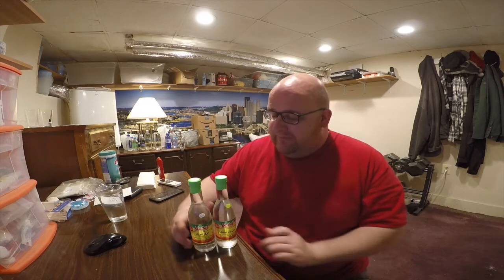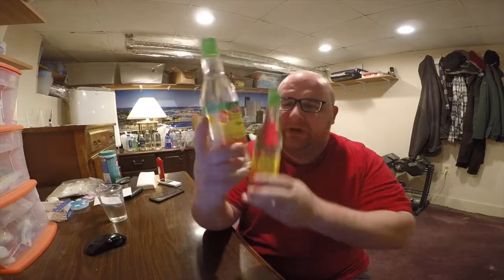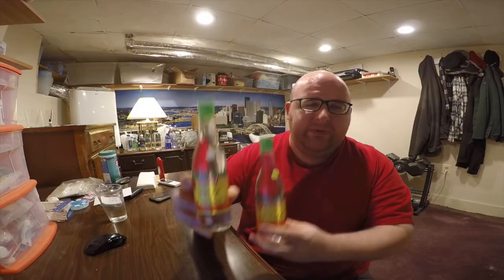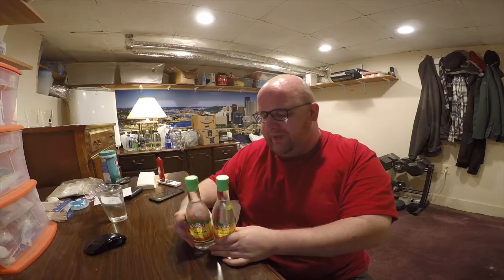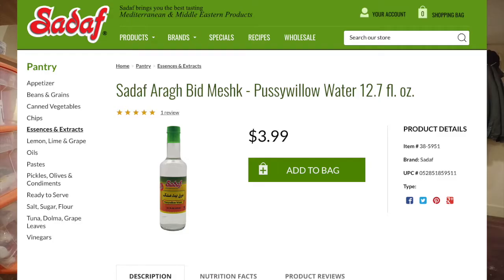Hey, what's up everybody? Here's another water comparison video. Tonight we're comparing these two Sadaf waters. First up is Sadaf dill weed water, next up is Sadaf pussy willow water. These both say they're waters on the bottle, but if you go on Sadaf's website these are listed under the essences and extracts section — they're not listed as a beverage on their website. I think these are just meant to be flavors which you add to water and sugar.